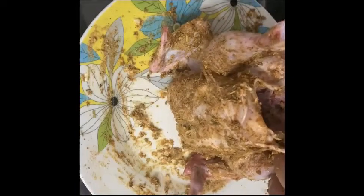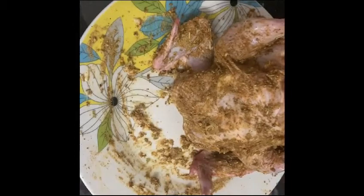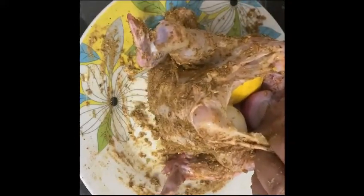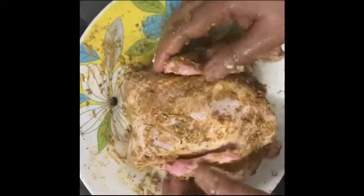I will stuff it with onion and lemon. Use a big lime — if you want, you can use a small lemon instead. This is the onion stuffed inside. Add some salt and some butter like this.